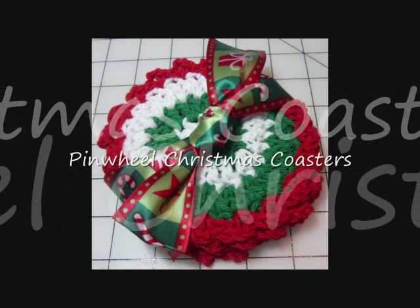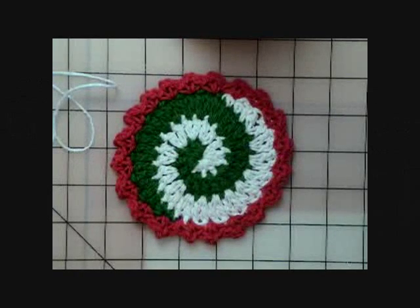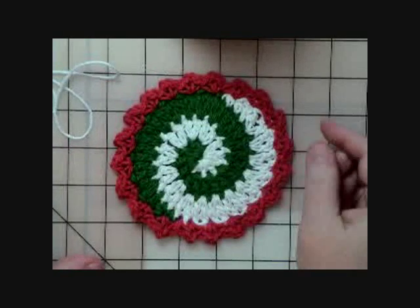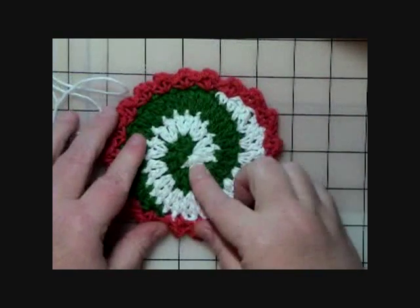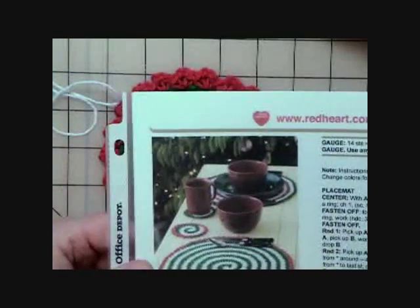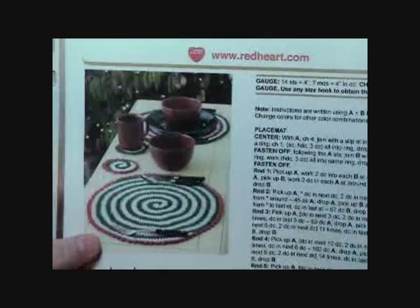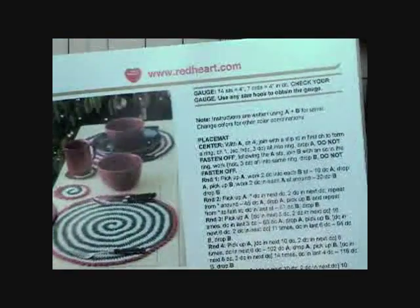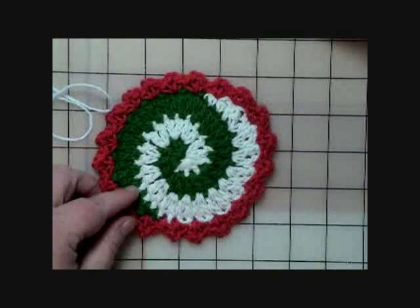This video is brought to you courtesy of AllFreeCrochet.com. Hello everyone, this is Connie from EasyVideoCrochet.com, and I'm here today to show you another fun project. This is called a pinwheel coaster. I got this pattern from RedHeart.com — I'll have the link on the website — and it's for a placemat or a coaster.